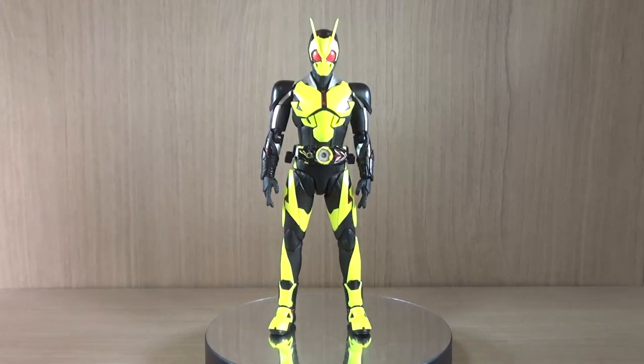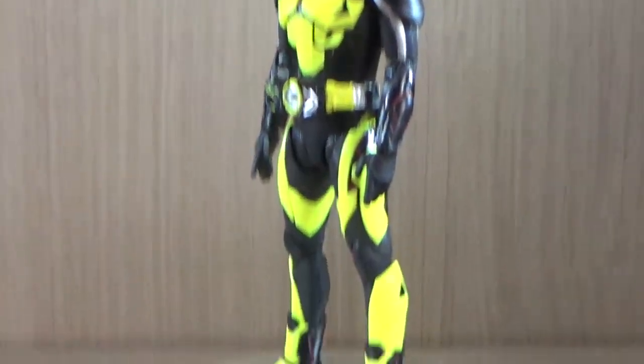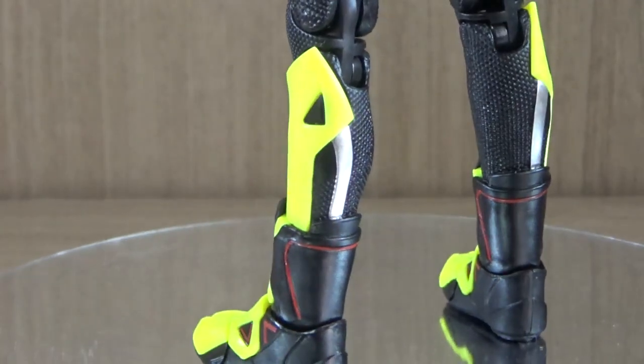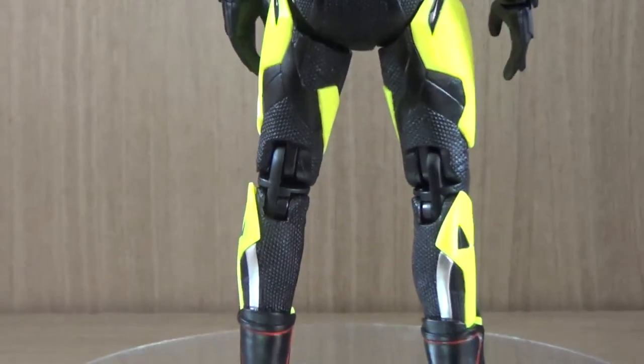Let's talk about components. We obviously get the rider himself — very simple looking with a really nice touch of color. Not green, I mean yellow, black and red. The yellow section there is like slightly a drop of green, so it's like a really yellowish green or greenish yellow, whatever you like to say it.